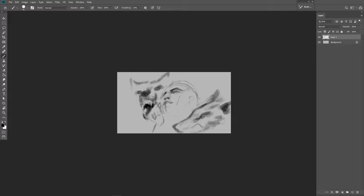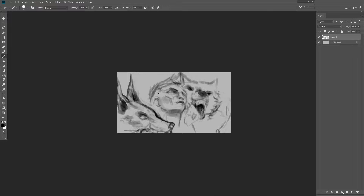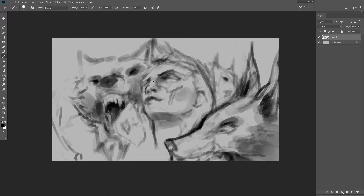In Photoshop it's called the hard round brush, and I use the hard round pressure opacity brush. There are only a couple of basic round brushes — the soft ones and the hard ones. I prefer the hard round pressure opacity brush because the harder you press, the more opaque it is. If you press very lightly, it's a very light, very transparent brush. So that's what I use.